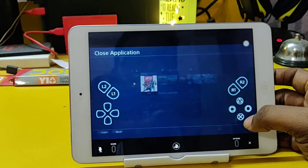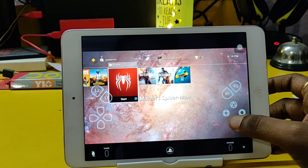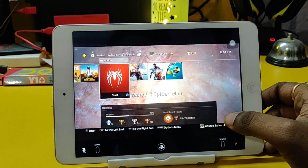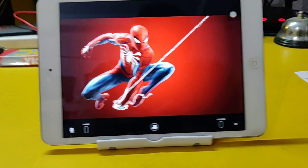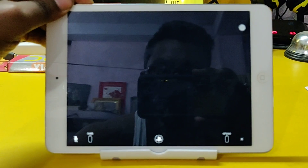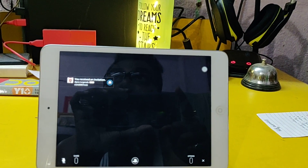We can go back easily, we have the options button over here — close app, whatever. We can close Apex for right now because it's gonna be too hard to play single-handedly. Let's check out Spider-Man — if it works it looks fantastic.